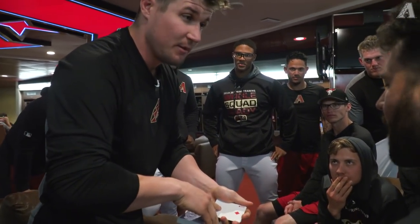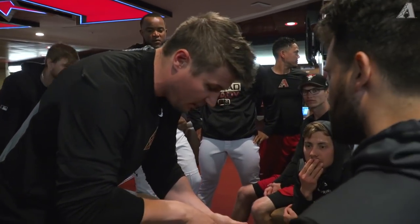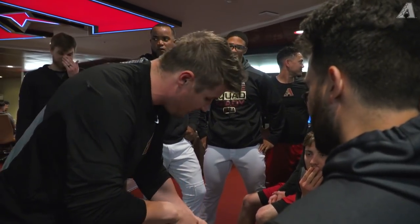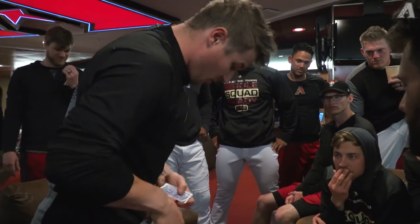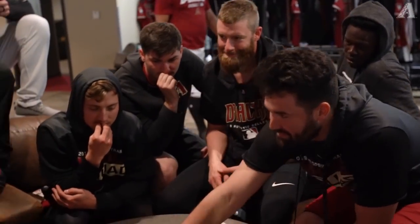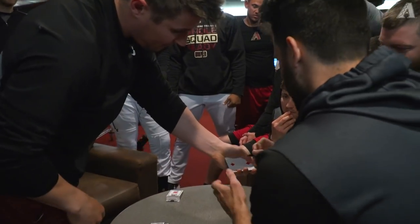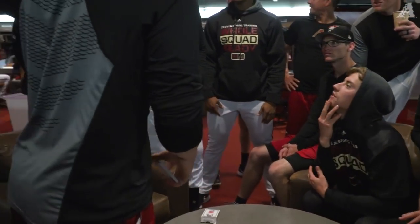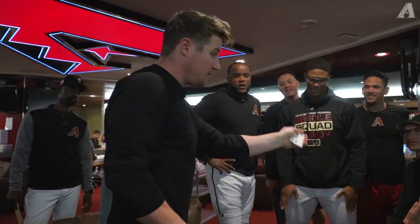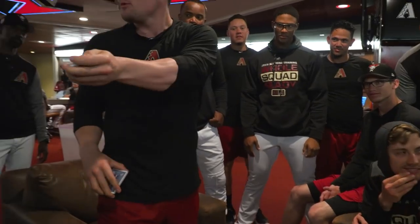I need you to remember everything — everything. How the pips are, the orientation, everything. I'm not gonna ask you to draw the back because the back's already drawn on here. I'm just gonna ask you to draw this stuff. I want you to take that Sharpie — sign your name right across there. That's Robbie's signature.